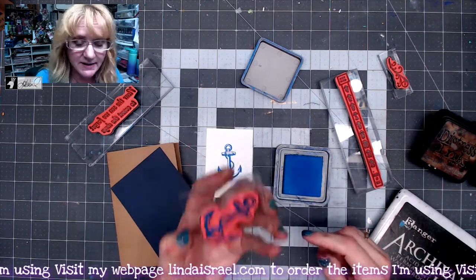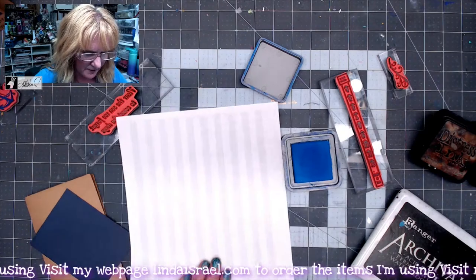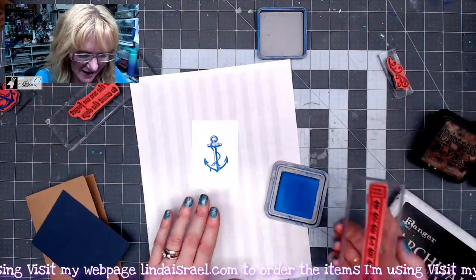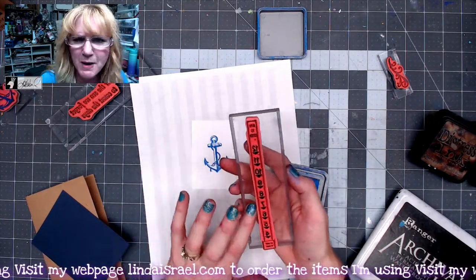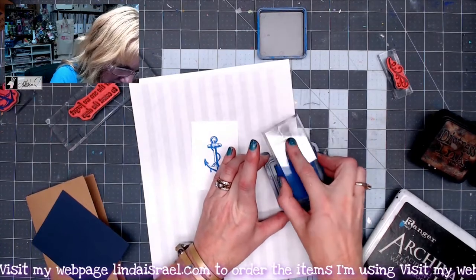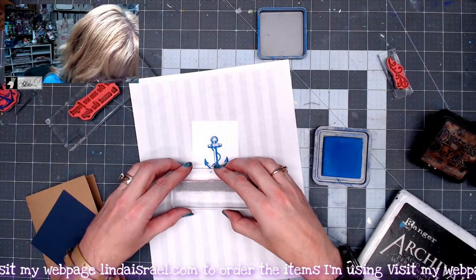When I'm done stamping I'll clean my stamp and set it aside for a moment. I'm going to grab a scrap of paper and put that underneath because I don't want to get ink all over my desk. I've got the depth — I believe it is measuring the water depth — stamp, and I'm going to ink this up using the same distress oxide.